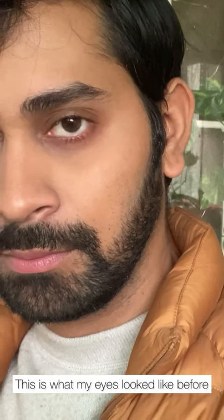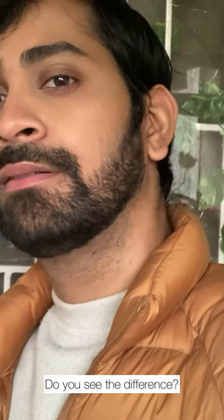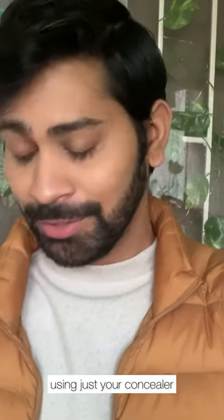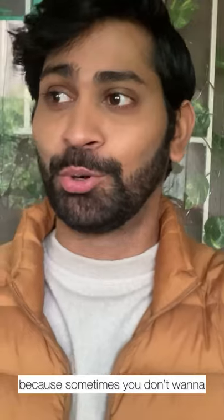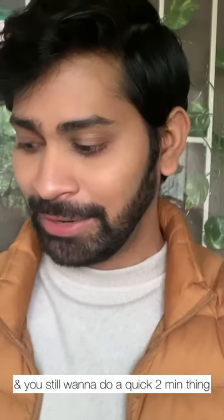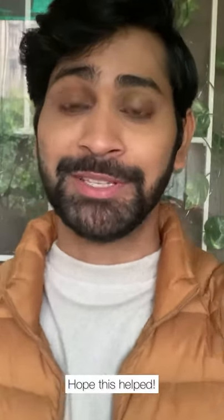This is what my eyes looked like before — very pigmented and patchy. And this is what they look like now. Do you see the difference? I hope this video helped you figure out a few tricks you can do using just your concealer, because sometimes you just don't want to deal with a full eyeshadow routine and still want a quick two-minute look that makes your eyes look sharper. I hope this helped.